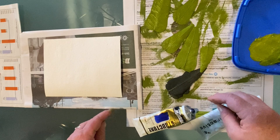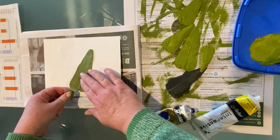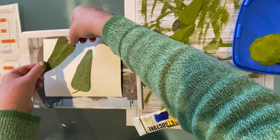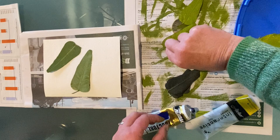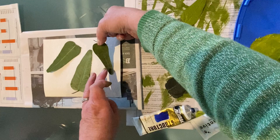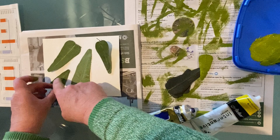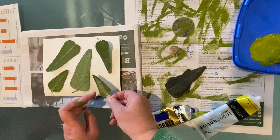It might have been a good idea to work out a composition beforehand, but I'm just going to plonk them on there and see how I go. When you put the leaf on, don't lift it off again — put it on really carefully. Try not to move it because you will get smudges. I'm just grabbing a few and putting them into a pleasing composition. You're putting the side with the paint on it face down on your paper — this is the paper that's going to be the artwork.